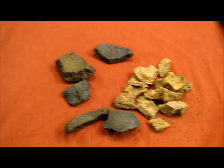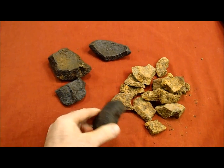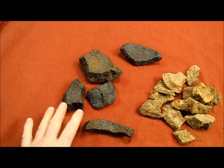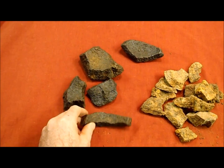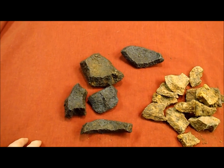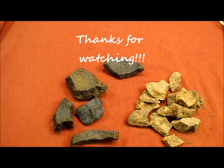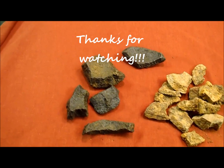I'll show you how to do the wax process, which is what I've done with these already. Not only have they gone through electrolysis, but there's a hot wax process that I like to do on my iron. I'll show you how to do that in another video sometime this spring.